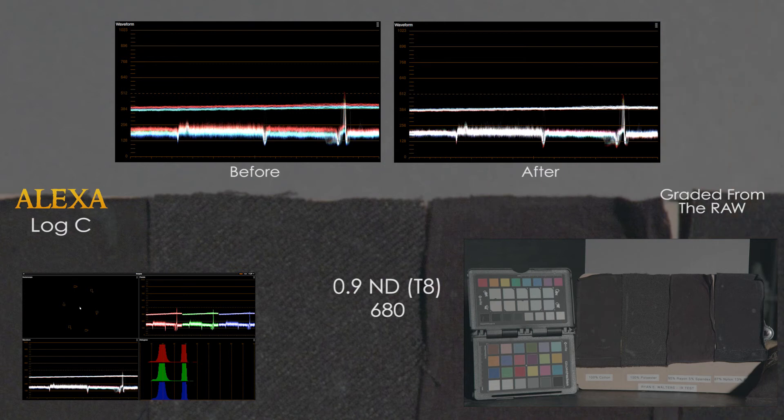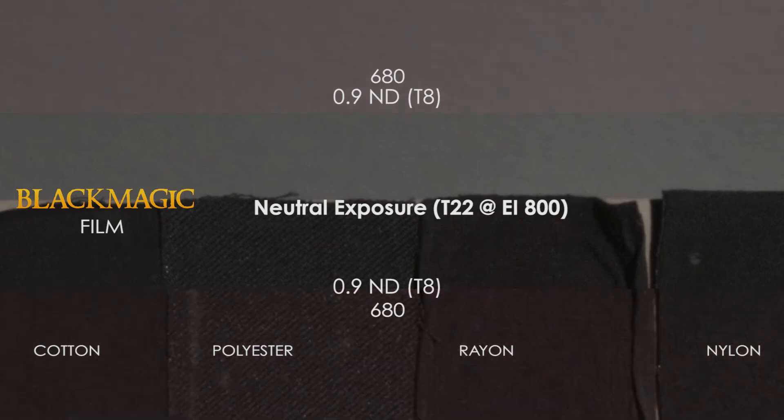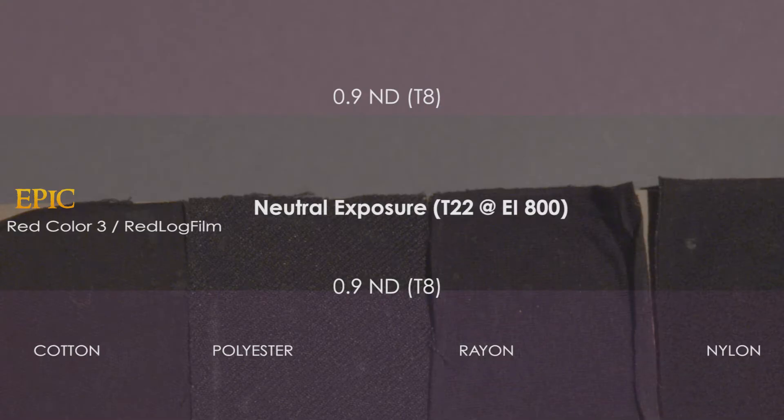However, the rayon patch still contains some contamination even though the cotton patch is balanced. The Blackmagic follows the Alexa's lead, showing a stronger shift towards red and magenta. Adding the 680 gets rid of a lot of the problem, but it's still there, most notably in that rayon strip. The 715 and the 750 only increase the amount of IR getting through to the sensor. The IR filtered frame shows more color separation than the Alexa did, but it is possible to bring it back to neutral.